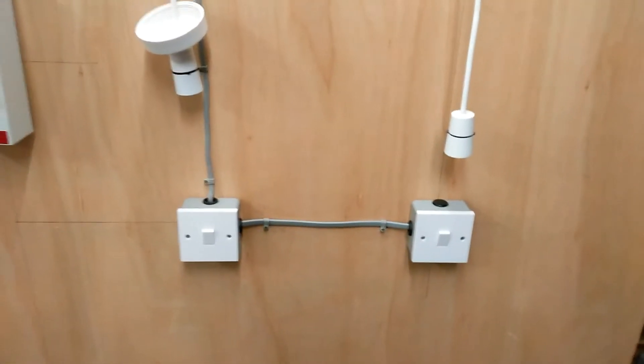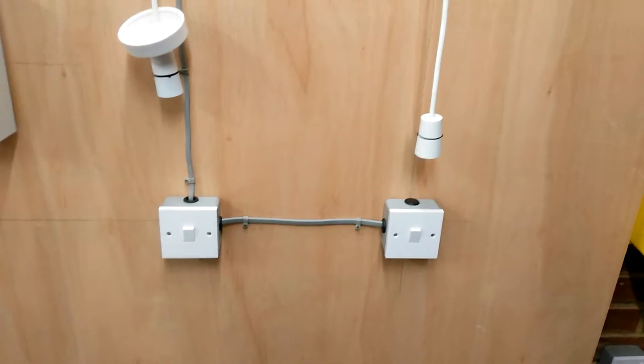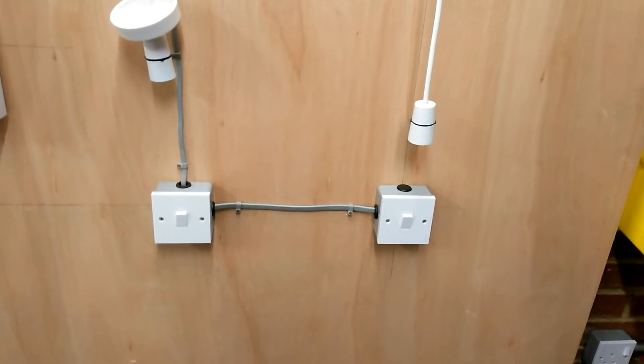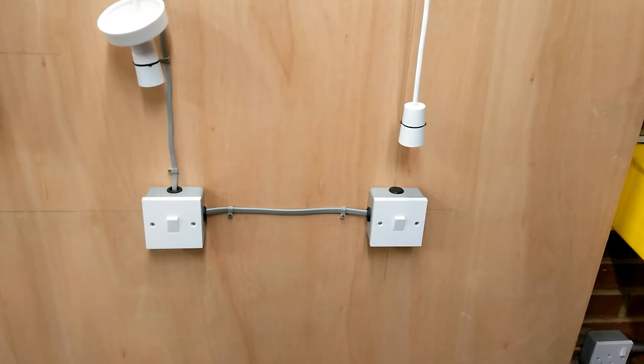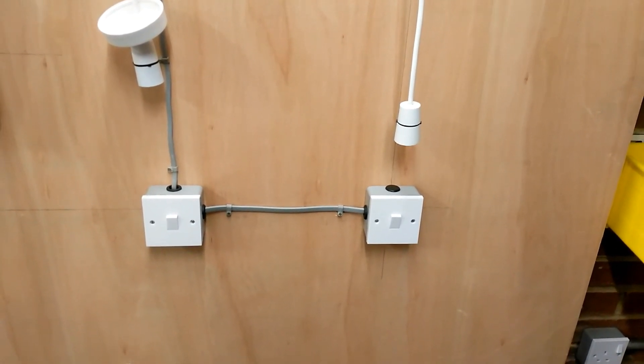The cables run down to two two-way switches. The two-way switches are supported with metal back boxes. The metal back boxes are somewhere for the switch to be fastened to and the cables to be wired to. The two-way switches allow the light to be controlled from two positions — an example of this would be upstairs and downstairs lighting.